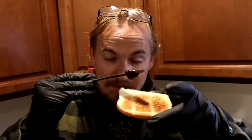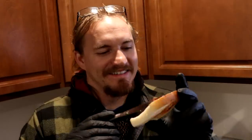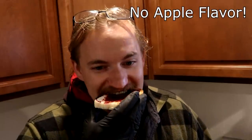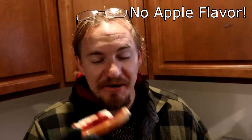Let me cut into this and get some off, and put it on some toast. There we go — some chokecherry jelly on toast. Can't get much better than that. Anyway, hope you all enjoyed — I'll see you next time!